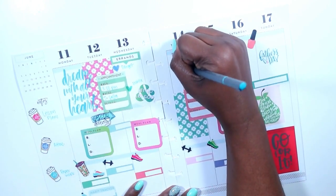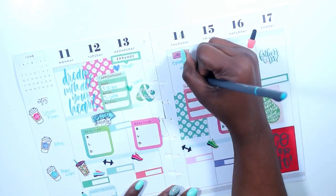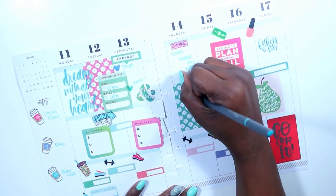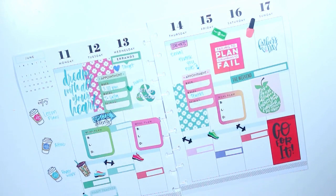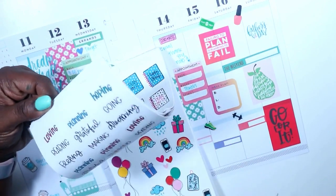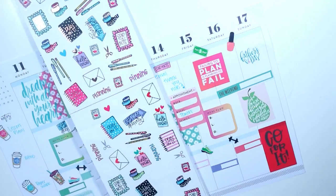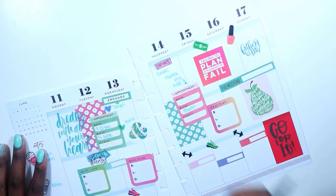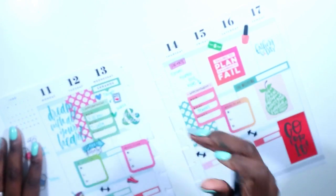I need to write in an email and a thank you note. I need another send-a-note sticker — I think this one's so cute, I'm going to use this one and put that there for me to send a note about that.